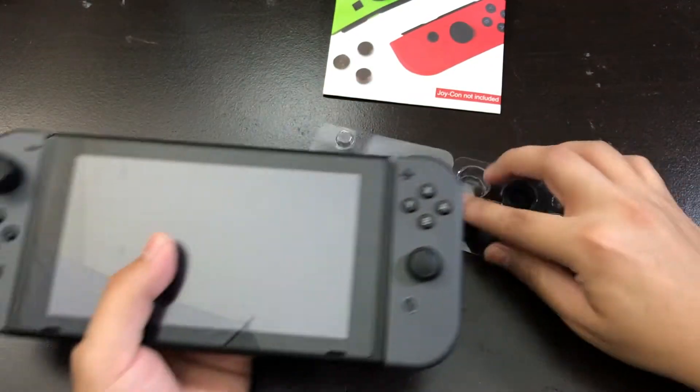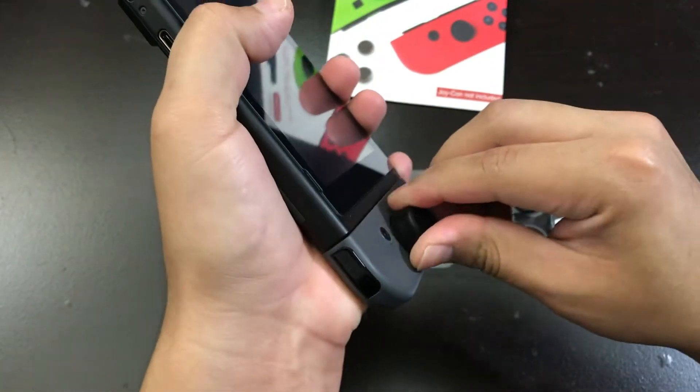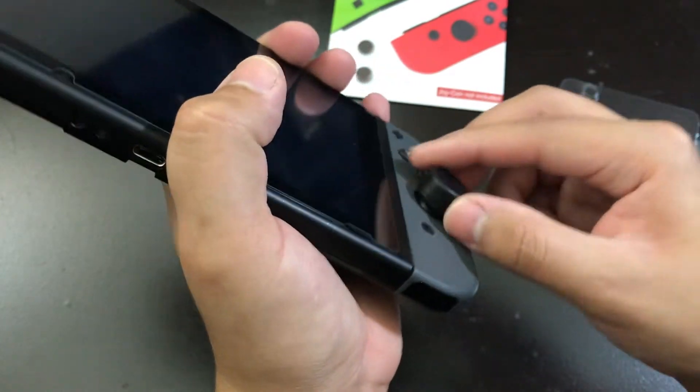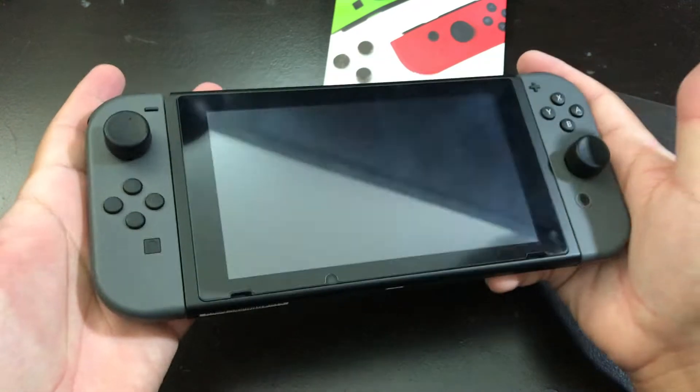Alright, let me put the other one on. Trying to shove it in here. The best thing you can do is just twist it in — that is the best thing, just twist it in and it'll stick right in. Yeah, it feels good. They feel comfortable.